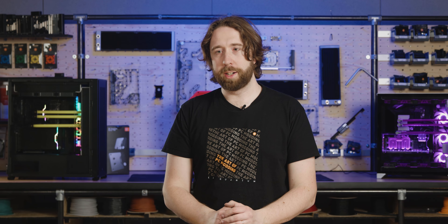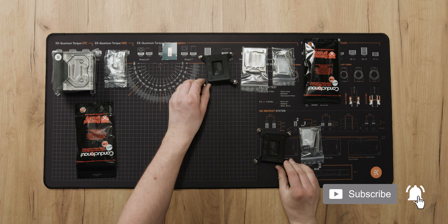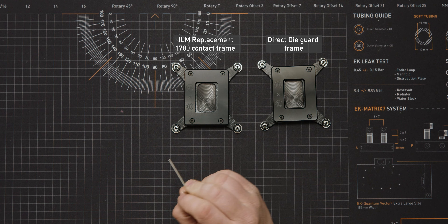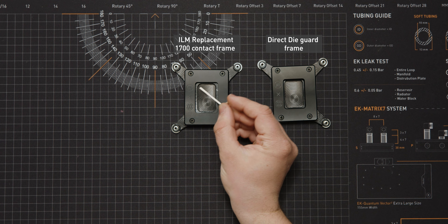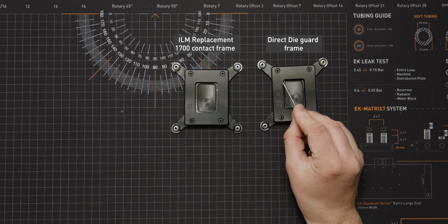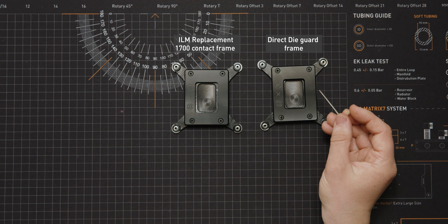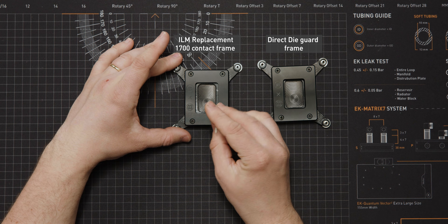One question that we get a lot is about the differences between the frame provided as part of the ILM replacement and the frame provided with the direct die products. On the left, we have the contact frame, and this is for use with the IHS. You can see it has a very small chamfer on the inside edge because it fits tightly against the contact patch of the IHS. On the right, we have the die guard, which has a very big chamfer, and that's to help the cold plate actually come inside where it comes down and contacts the die directly. We can also take them apart and check the difference on the inside.